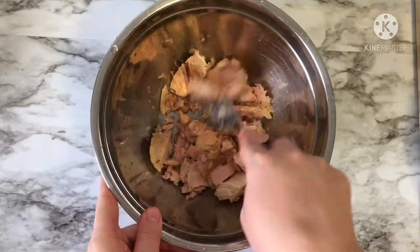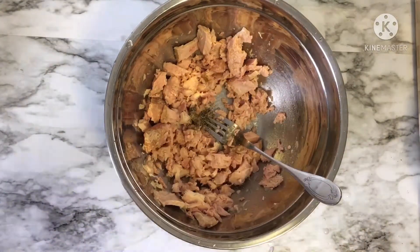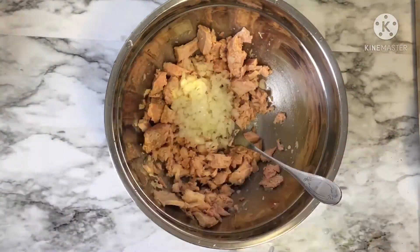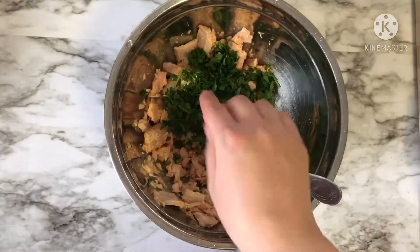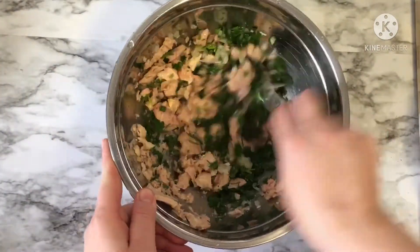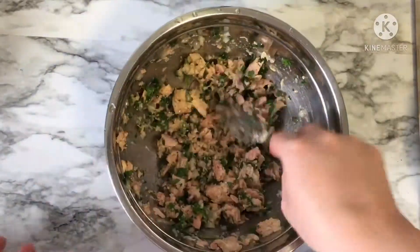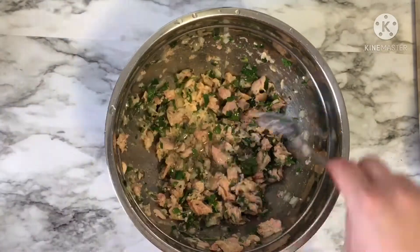Now, in a bowl, put 200 grams of tuna, half teaspoon of salt, half teaspoon of black pepper, two tablespoons of chopped onion, a little bit of parsley, two tablespoons of vinegar, and three or four tablespoons of oil. With this seasoning, I will also season my boiled potato, string beans, and beetroot that I boiled one day before.